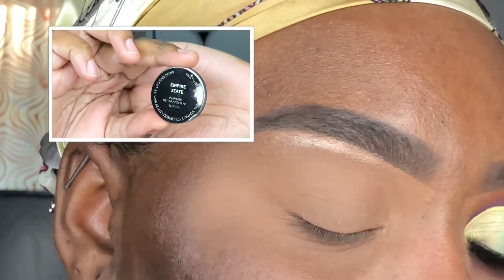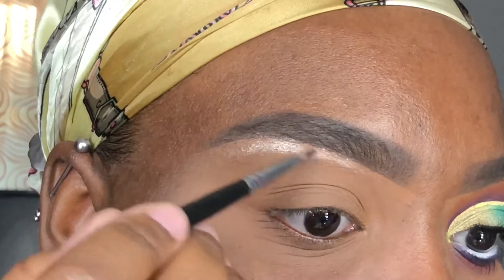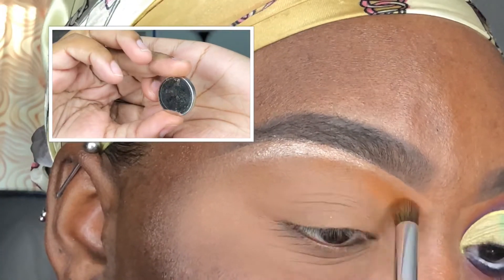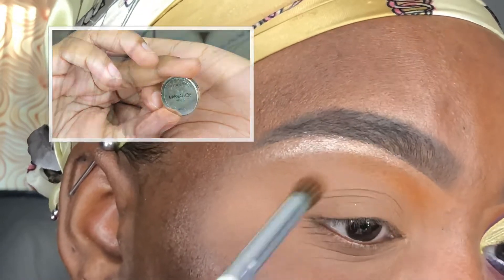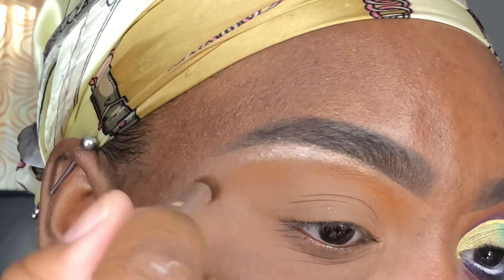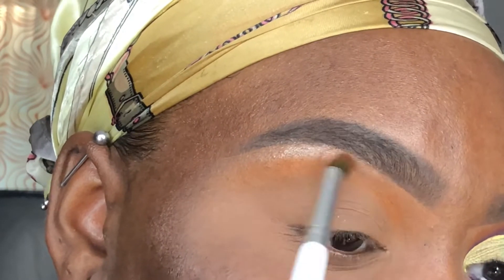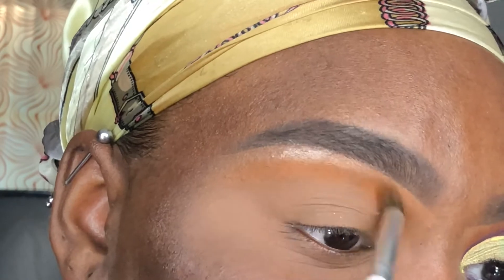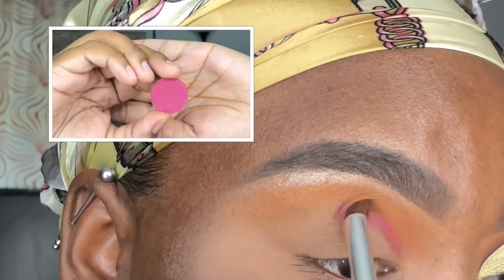Going in with my Morphe M156 brush, I'm using Empire State by Suva Beauty as my brow bone highlight. Then using an elf blending brush, I'm applying Marmalade by Coastal Scents as my transition shade, applying it right below Empire State and building up the intensity that I want.